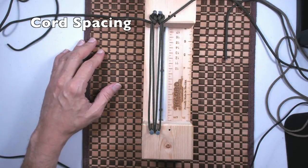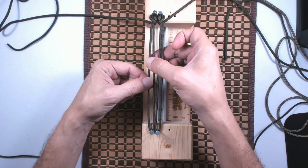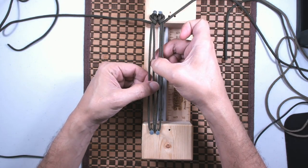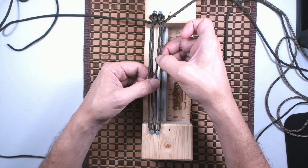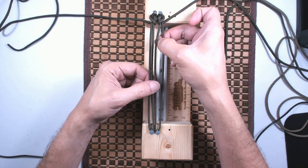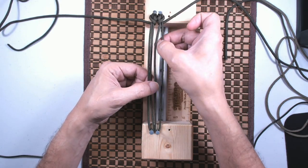Let's do cord spacing. Between 1 and 2 is A. Between 2 and 3 is B. And between 3 and 4 is C. So we have A, B, and C.